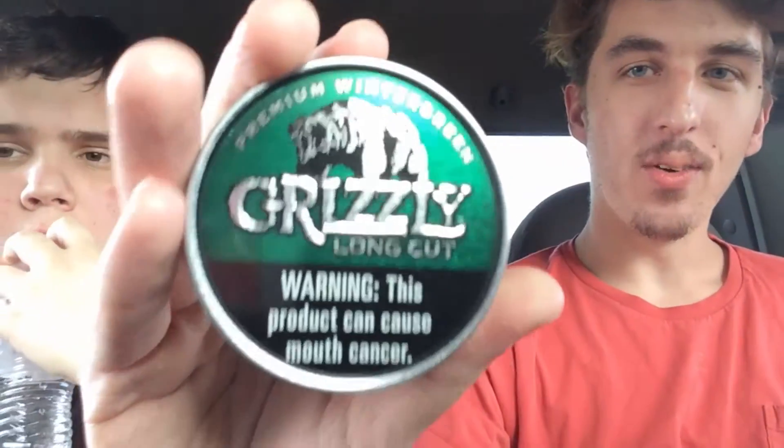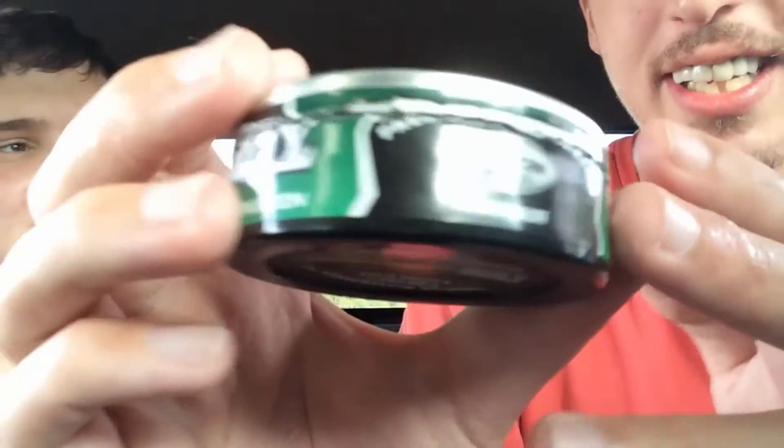What is up guys, Daddy Dippers here, and today we are reviewing the Grizzly Wintergreen Premium Wintergreen Long Cut. The best stuff on earth — this right here will get you your buzz. So as you can see this is already open, we opened it earlier, and we're gonna crack this open and review everything like it's our first time, even though it's clearly not.